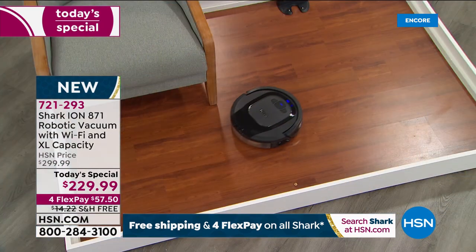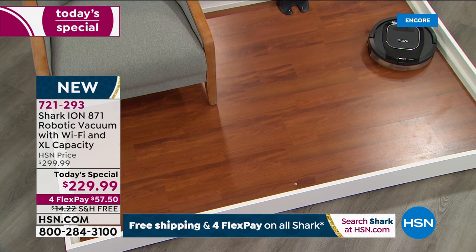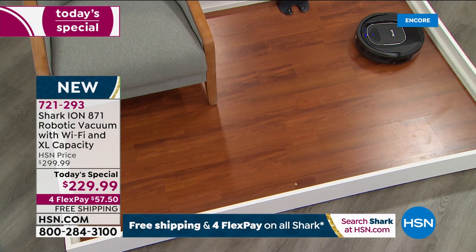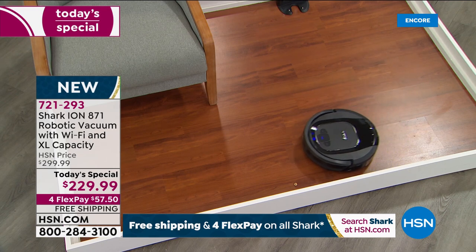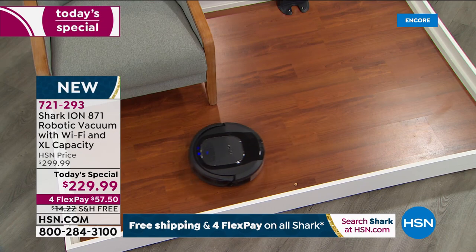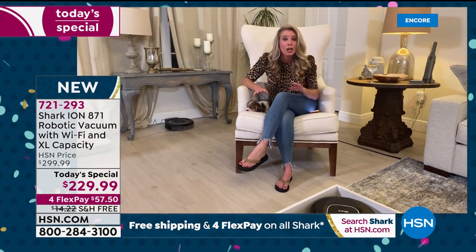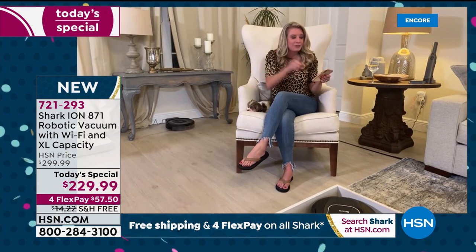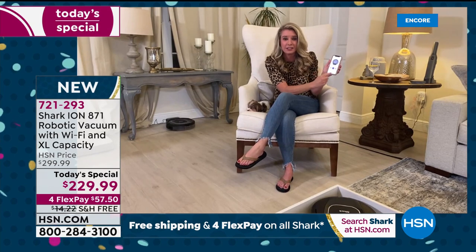This has more power and more suction than its previous model. With the press of a button — whether it's on the machine, on your app, or telling Alexa 'clean my house' — it listens to you. You don't have to lift a finger — well, actually one finger. That's it.